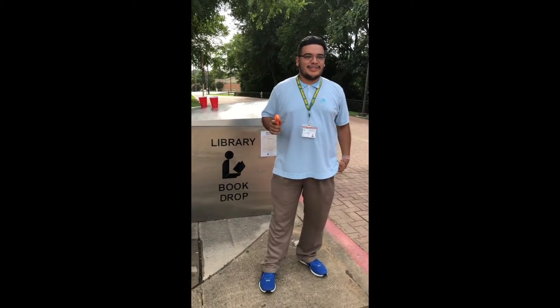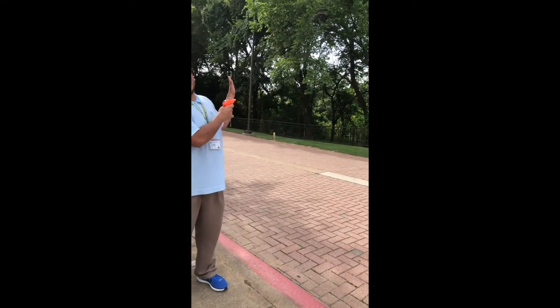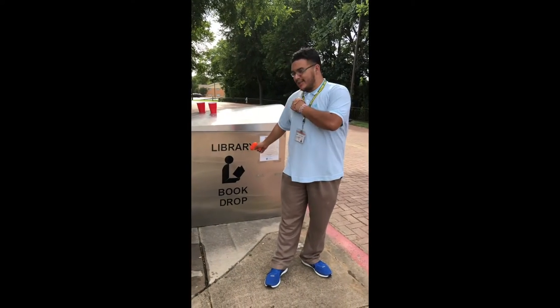Hey kids, Luca here, Mr. Janelle Onus' assistant, and today we are doing a curbside craft outside. We're still at the DeSoto Pollock Library though.